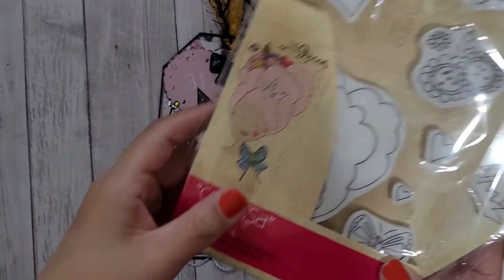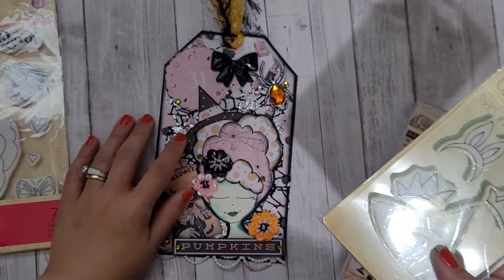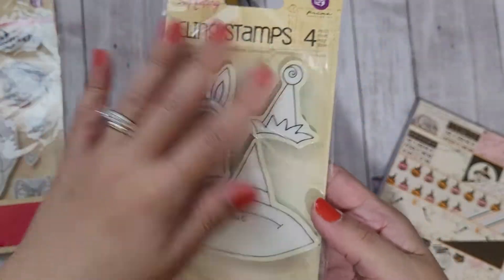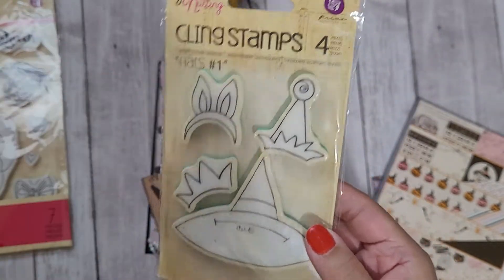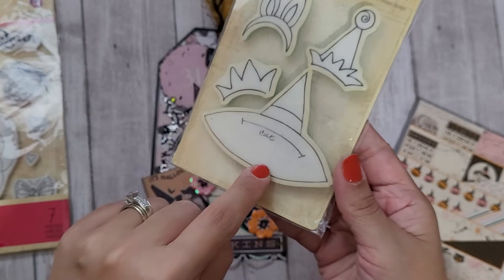It's the big Julie Nutting face. I also used this really old 2014 set from series one — it's a witch hat stamp. You can tell how yellow it is; it's pretty old.